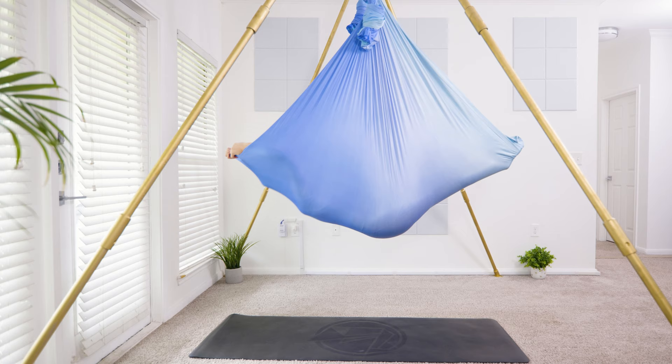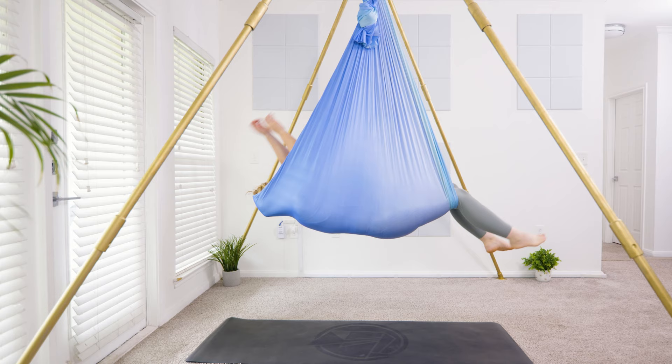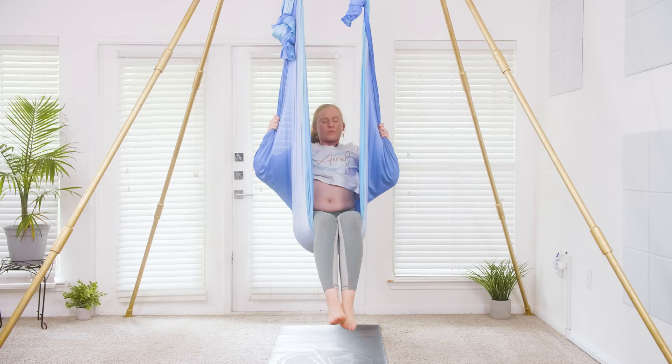Beautiful. Let's come all the way out — bring the feet out, reach up, and come all the way out of the hammock.